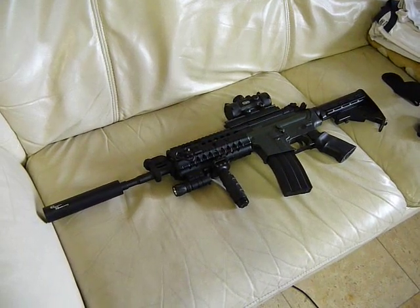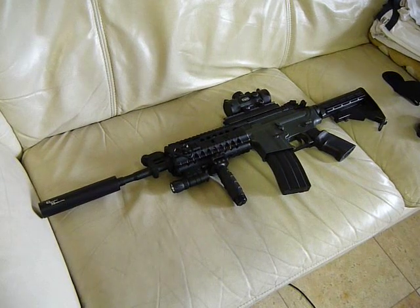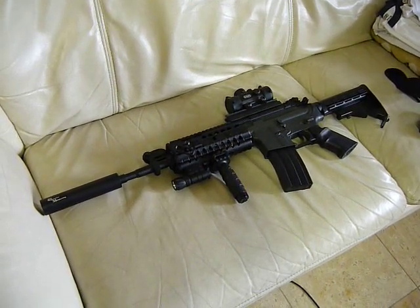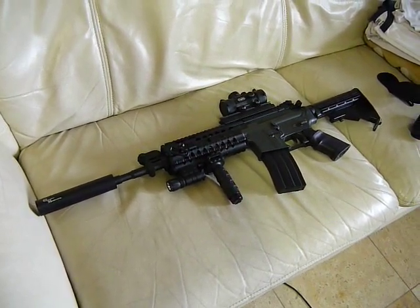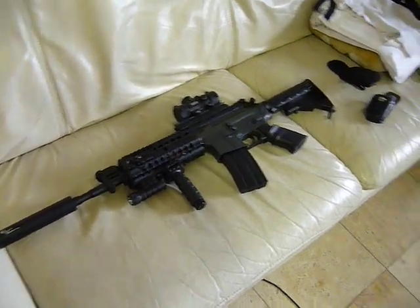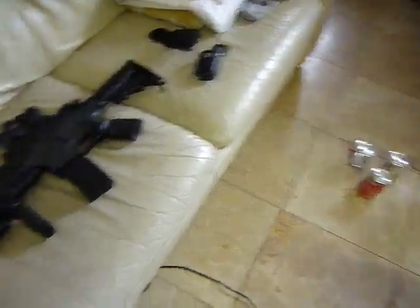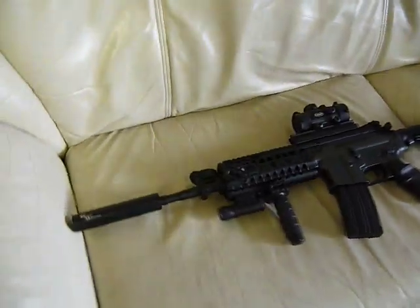Hey YouTube, gonna do a quick review of the 2008 JG M4S system. I've modded mine a little bit, a few things that I'll go over. And then gonna do a poor man's chrono with the bottom of a few Coke cans. So now just a quick overview.